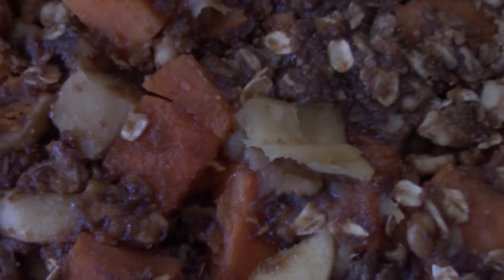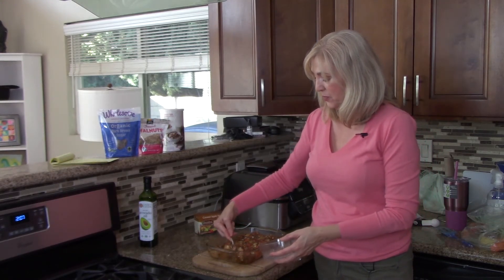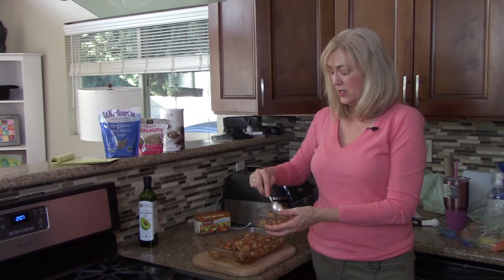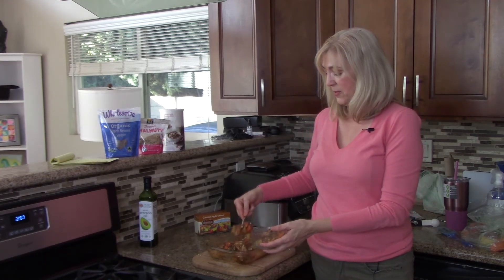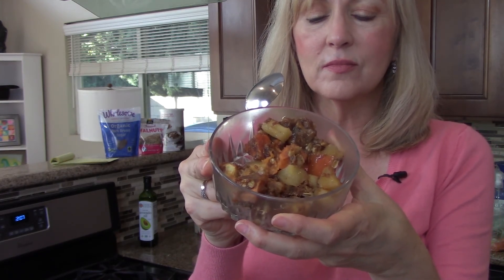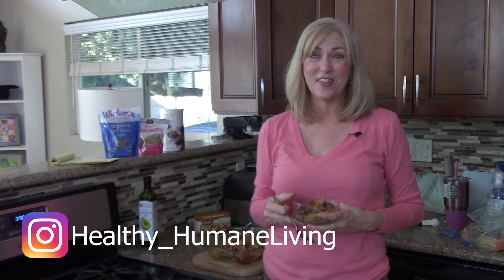It's out of the oven and has been cooling for about 15 minutes. I've decided to treat this as a healthy dessert rather than a side dish. I'm spooning myself up a little bit and I love it — the topping is very caramely and just really luscious. There's still a lot of steam coming off of it, but look how delicious that looks! I hope you'll give this a try for Thanksgiving, Christmas, or just because you deserve something nice. If you like this recipe, please subscribe. My name is Alicia and this is Healthy Humane Living.